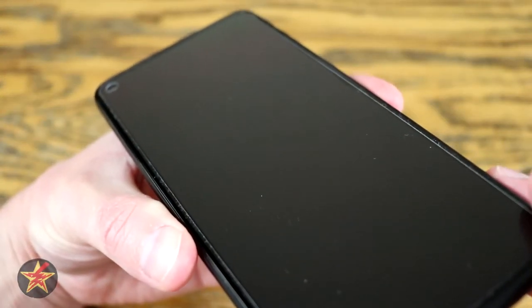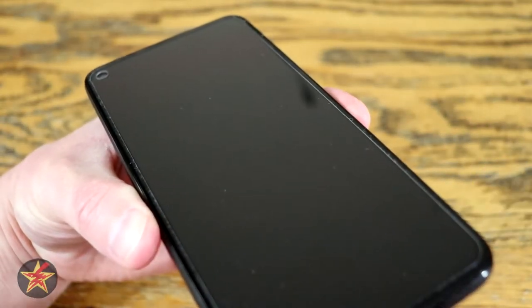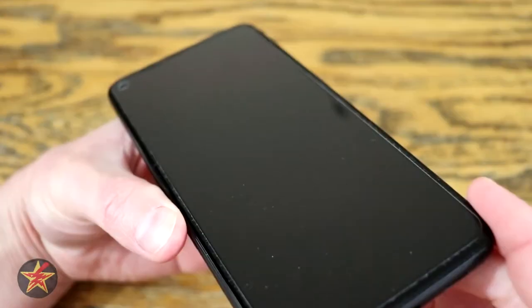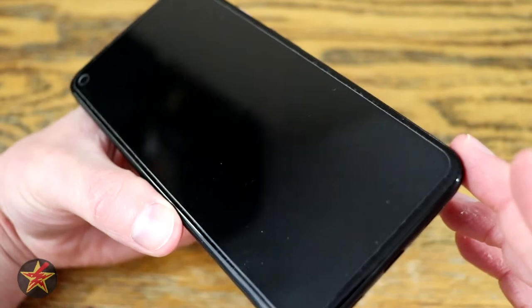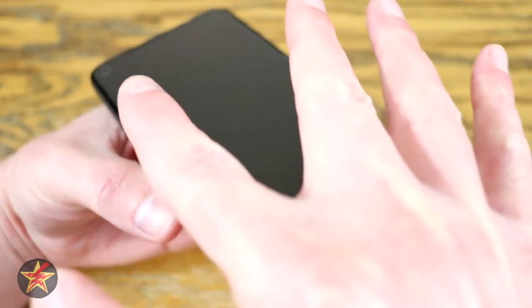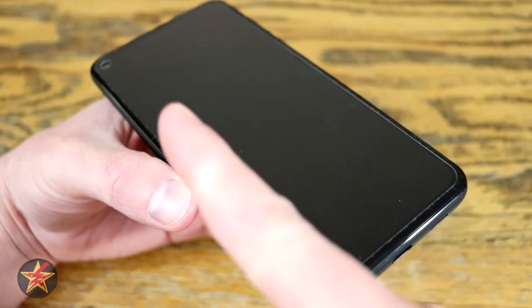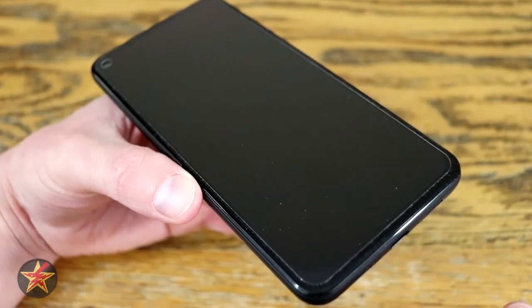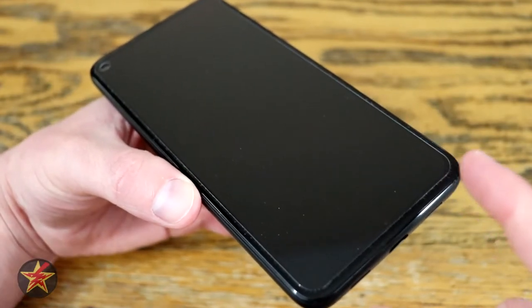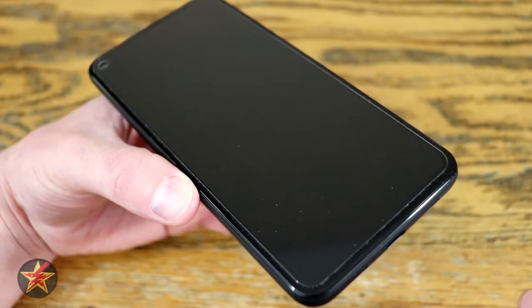You may notice the screen protector does not come all the way to the edge of the phone — that's perfectly fine because it gives you the ability to put a case on your phone. I will admit it is a little tricky lining things up even with the included guide because of that punch-out, so just know it won't go all the way to the edge.